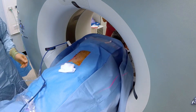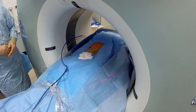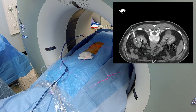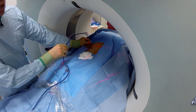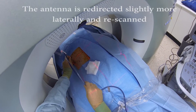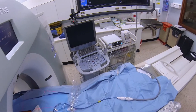Just going to move the table in. Breathe in for me now, breathe out, and stop breathing. Breathe away. So you can see the position is too medial there, so we're just going to redirect more laterally. Take a breath in for me now, breathe out, and stop there. Breathe away.